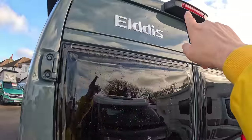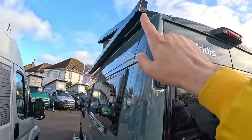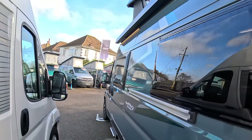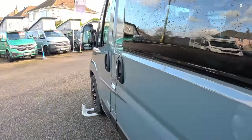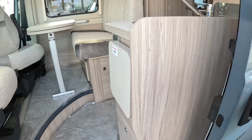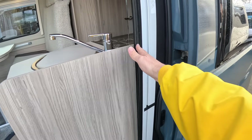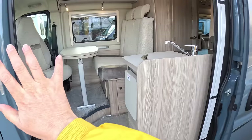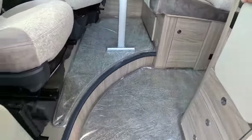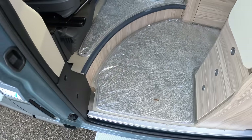A couple of other things to show you: there's a reversing camera built into the high-level brake light, there's also an awning on this one with lighting underneath it — there's a lot of good kit on here. Entering through the sliding side door: it drops all the way back, and there's a bug screen so you can have the door open, slide that across and stop the bugs getting in. There's a button just here that powers out the step.